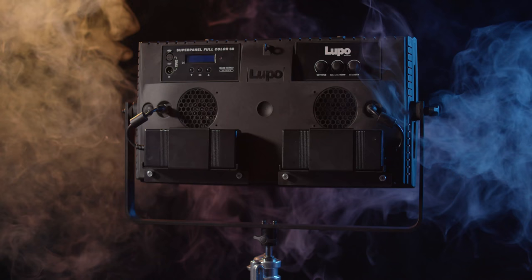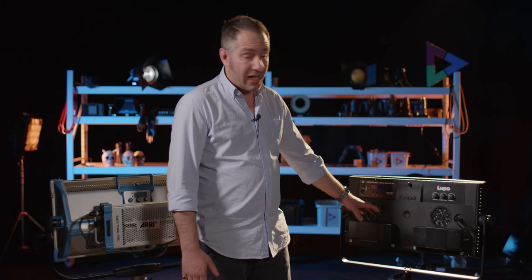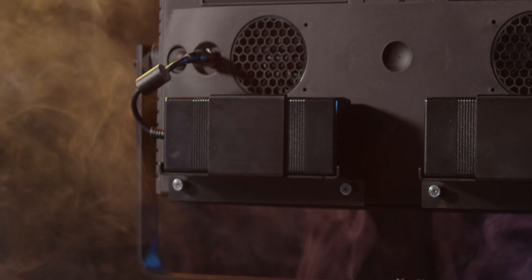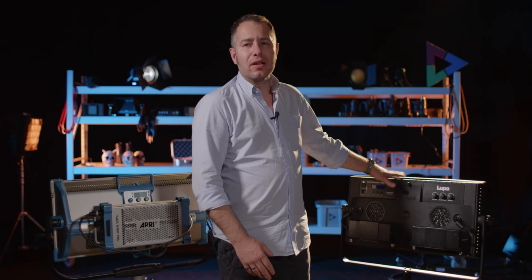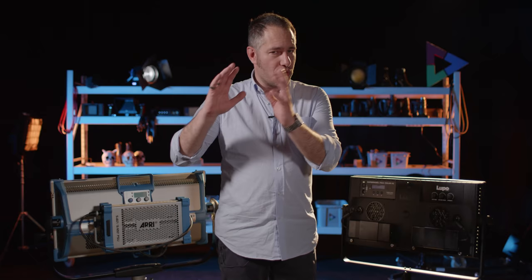Lupo, although it uses two different ballasts for the 60, still offers a more elegant solution. The ballasts on the super panel full color 60 are interchangeable with those of the full color 30, so if you have a lot of lights you can throw them in one bag — which is always nice.